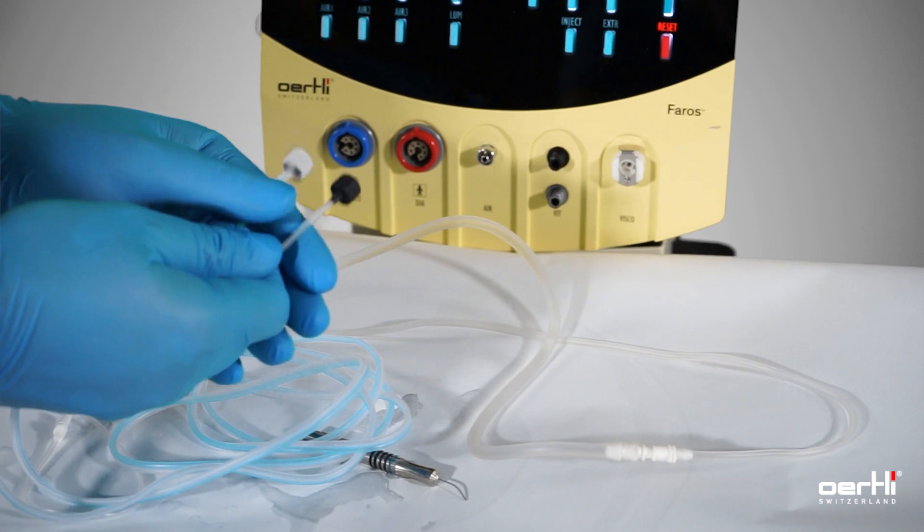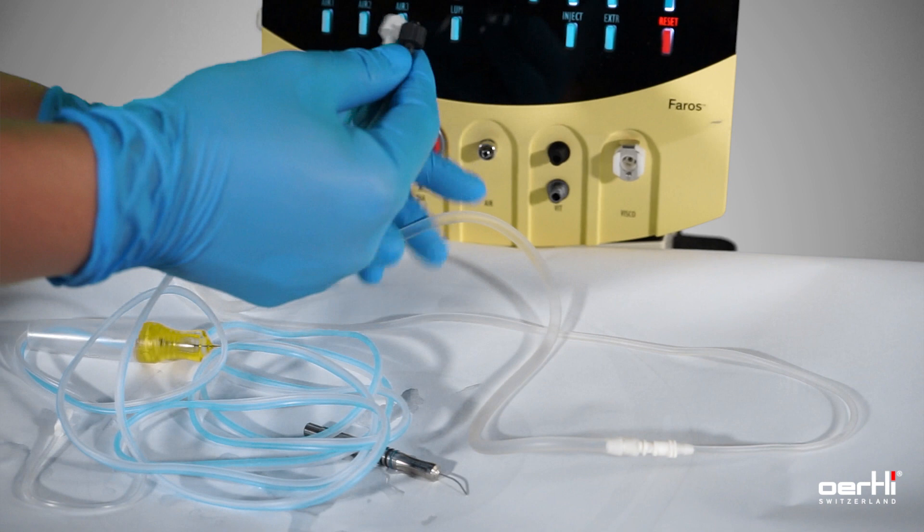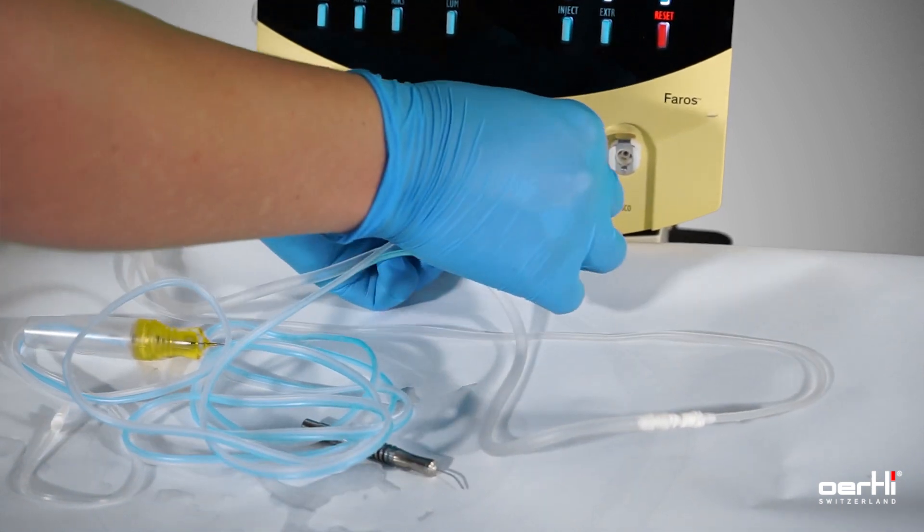First, connect your cutter by following the color code: black to black, green to green.